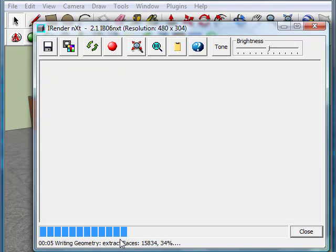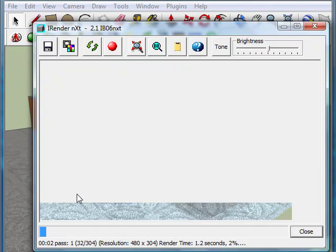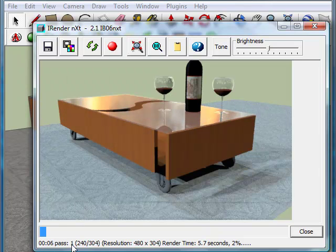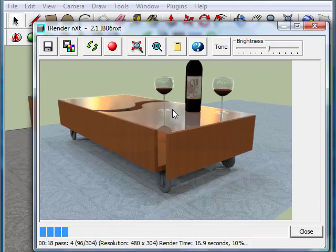Alright, now it's extracting the faces, and that will take anywhere from a few seconds to a few minutes, depending on your model. Now you'll notice down here at the bottom the time and the number of passes. The important thing to remember is the more passes that are allowed to happen, the better — the softer the shadows become, the crisper the highlights are, the sharper the reflections become. So just be patient and you'll have a great image in the end.